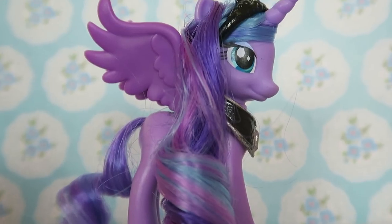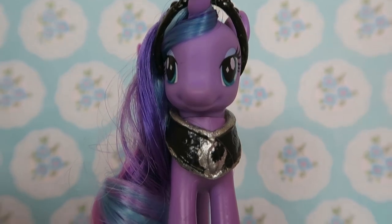Hey everyone, and today I'm going to be showing you how I styled my Princess Luna's mane and made her show accurate.